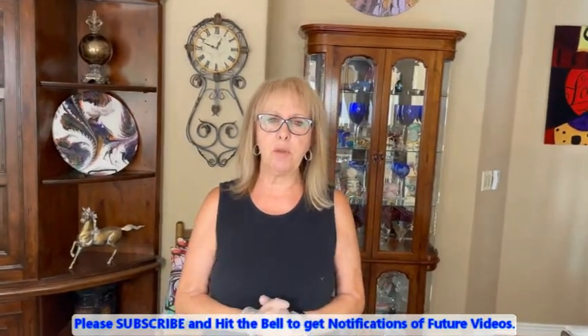Hey, everybody. Kathy here with Pain Pointing by Kathleen Miller. How is everybody today? I have some exciting news for all of you.